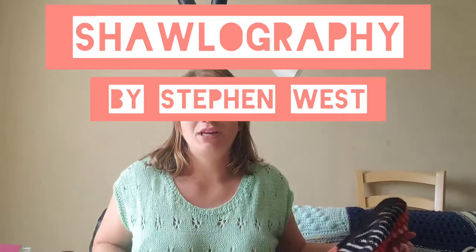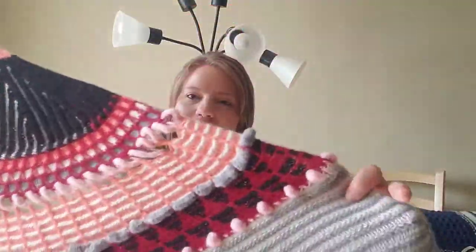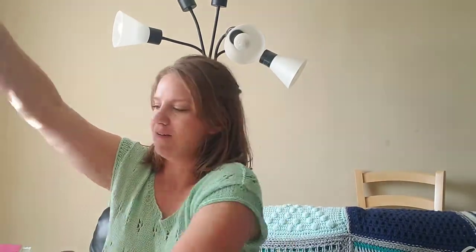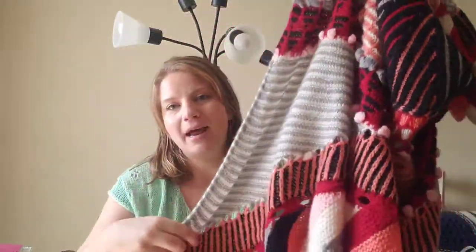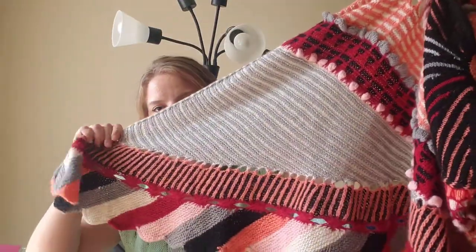This was the 2021 mystery knit-along. It ran for most of October — I think it started like the 8th or 9th — and the last clue came out the last Friday of October, but I finished it the first week of November.